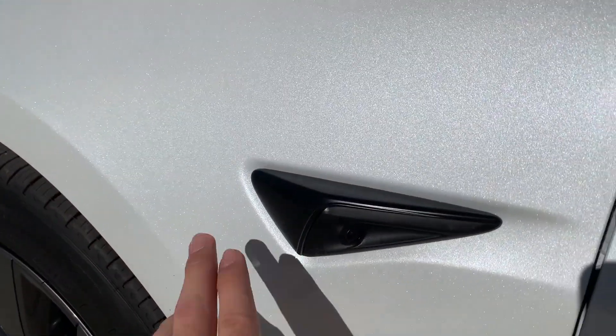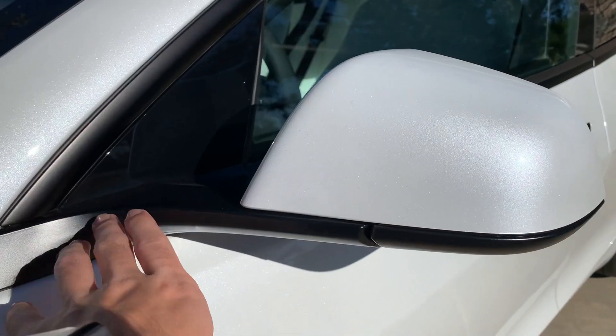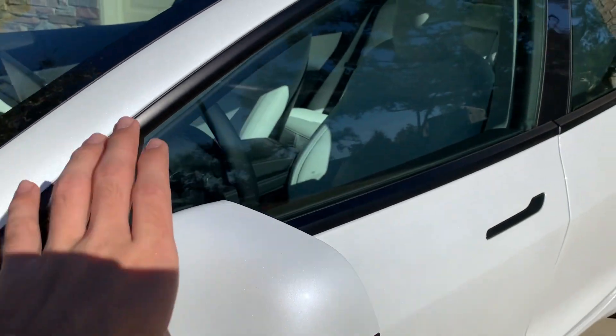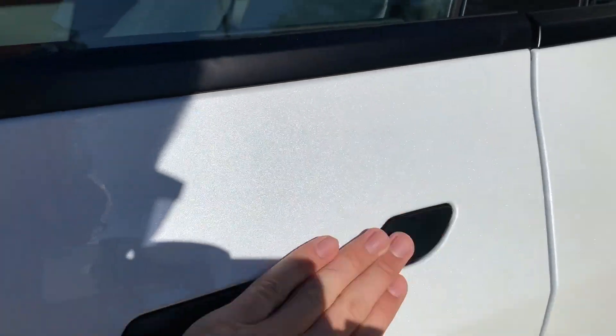And on the 2021 all of the trim is matte black — or I think it's actually satin black — but it looks so much better to me. All the door handles, the mirror housings, are all satin black and it just looks so much better. It doesn't show fingerprints half as much as the chrome does.